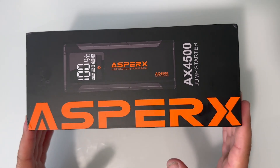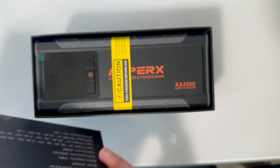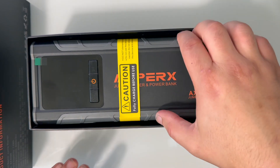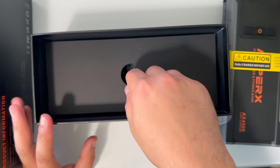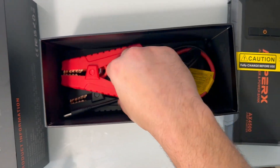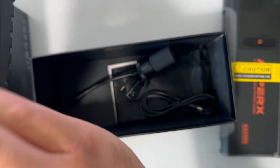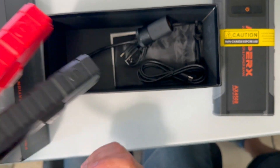We're going to go ahead and unbox this and show you what's included. Of course you're going to have the jump box itself. And below that you're going to have the jumper clips, or the alligator clips, which this end plugs into the jump pack and these will be what plugs onto your batteries.